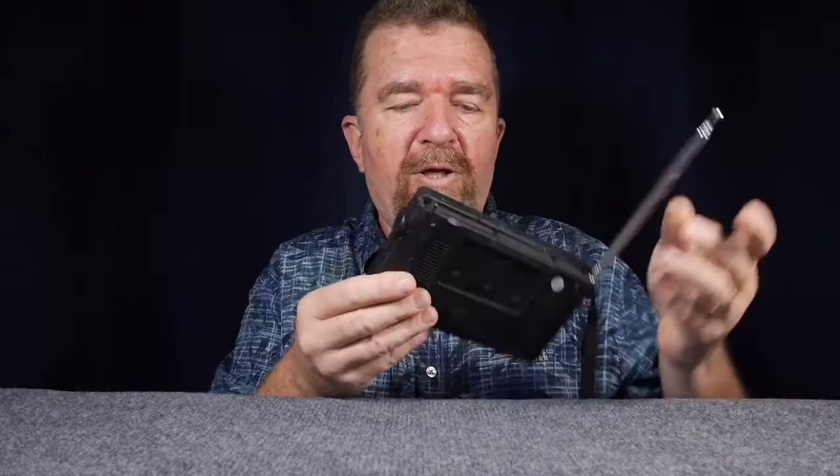Until next time, this has been another episode of the Typewriter Video Series. Have yourselves a great day, bye bye. Okay, that was a pretty good episode. Now I think I'm going to tune in to my shortwave radio here.